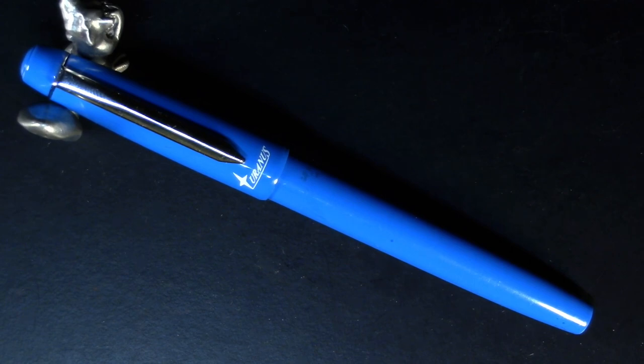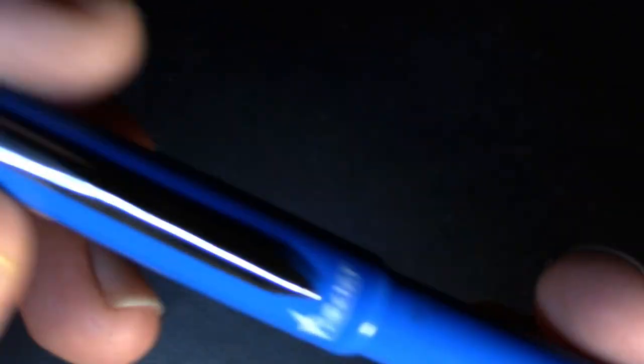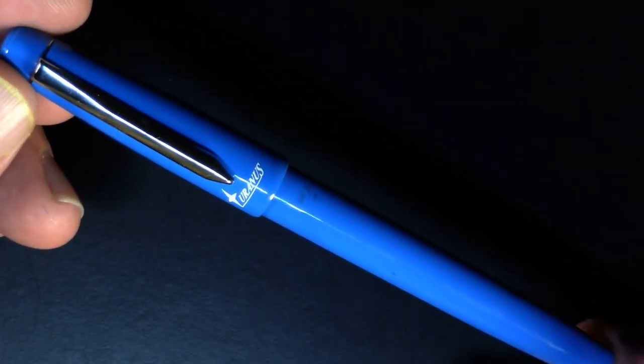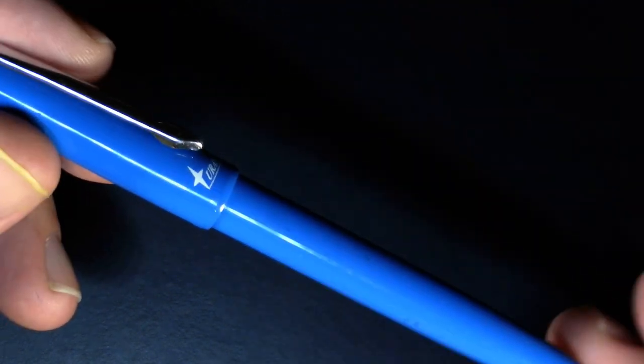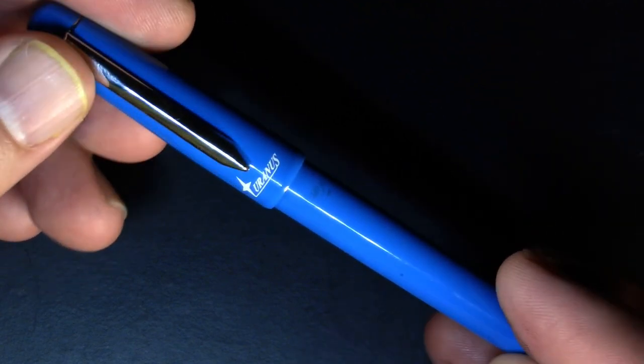So this is the Uranus pen, with the name — every junior high boy's favorite planet. We'll take a closer look at it. We'll look at the branding here. I can see Uranus. But not really any other branding on it. I think it's actually a very attractive pen. Plain, but attractive — kind of rugged because I've dropped it a few times.